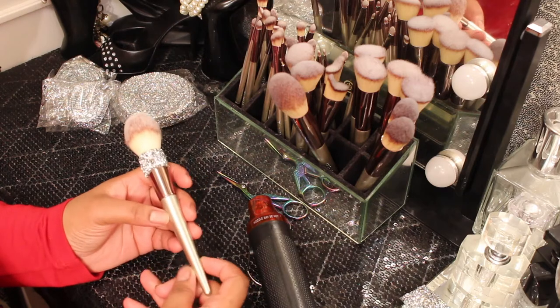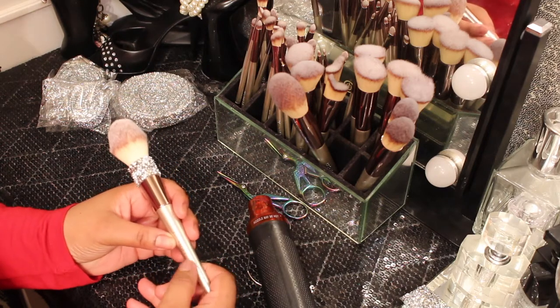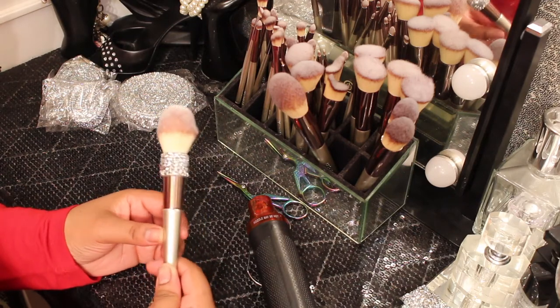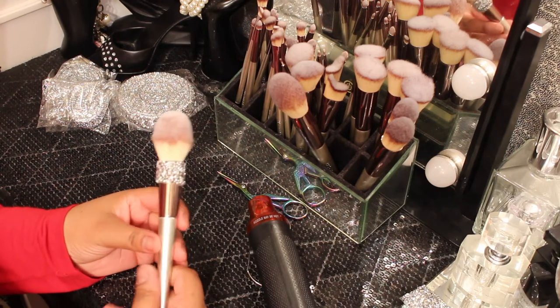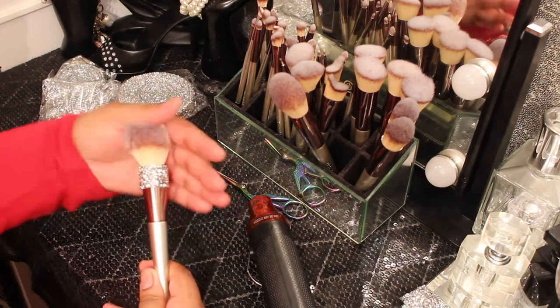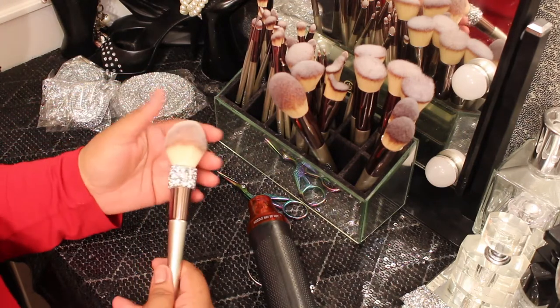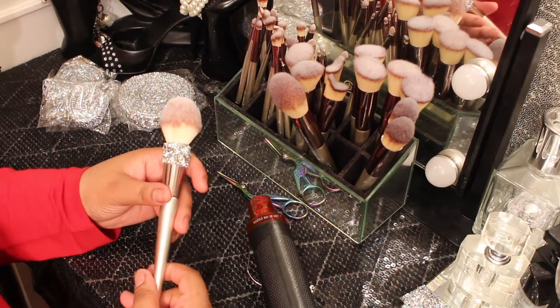I did switch them up, and these brushes I purchased from Amazon. The name on it says BS-Mall — B-S dash M-A-L-L. They weren't terribly expensive. I like the way they look and the way they were made. They're really soft — not too soft, not too firm. I wanted something pretty much in between and I was able to get that.